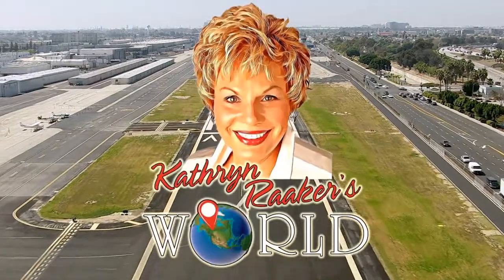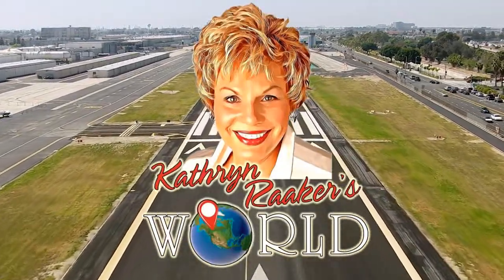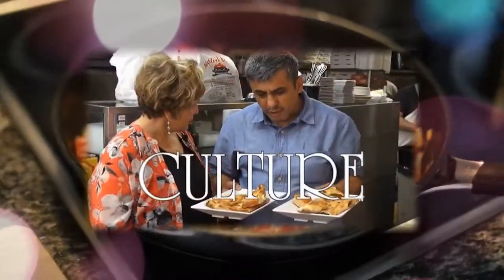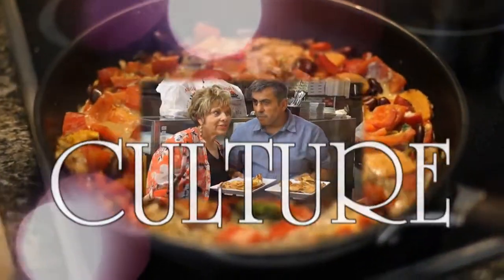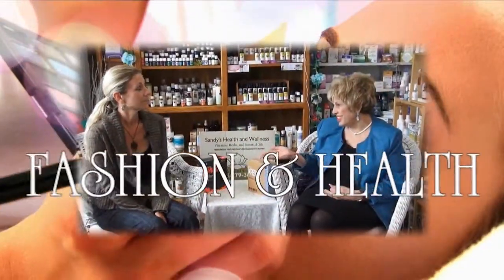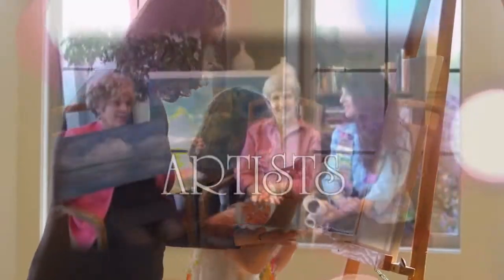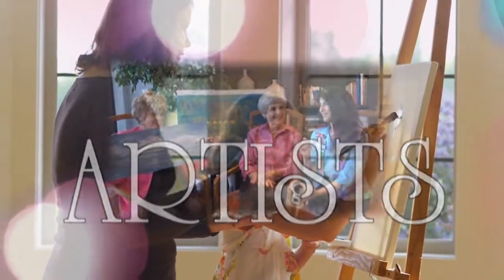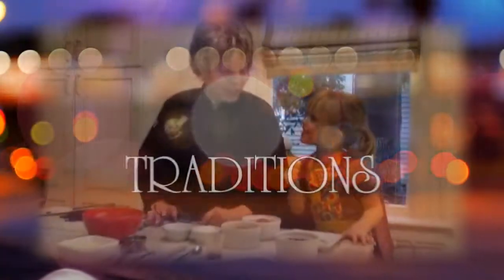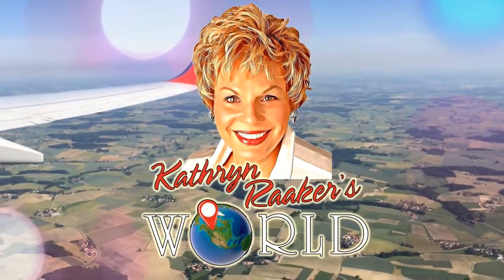Welcome to Catherine Raker's World. This is Catherine Raker's World.